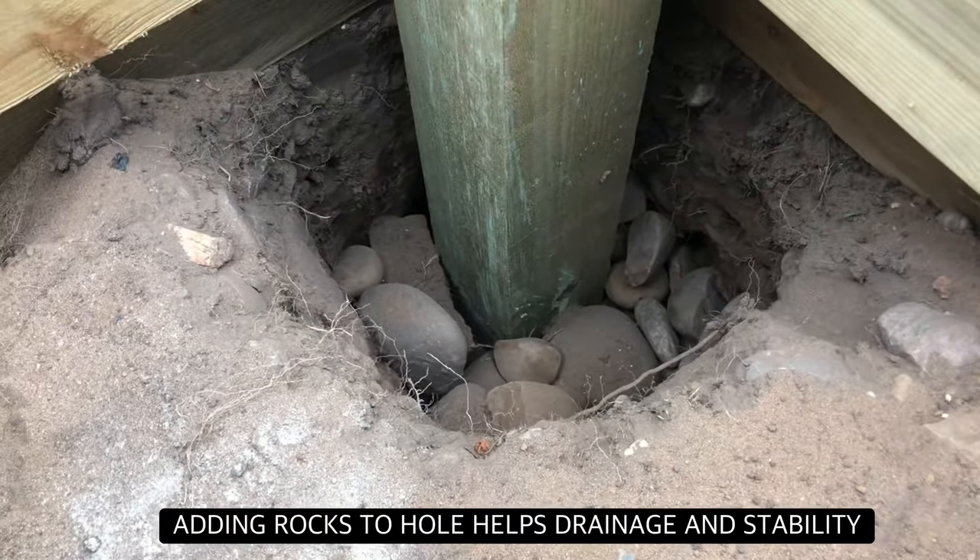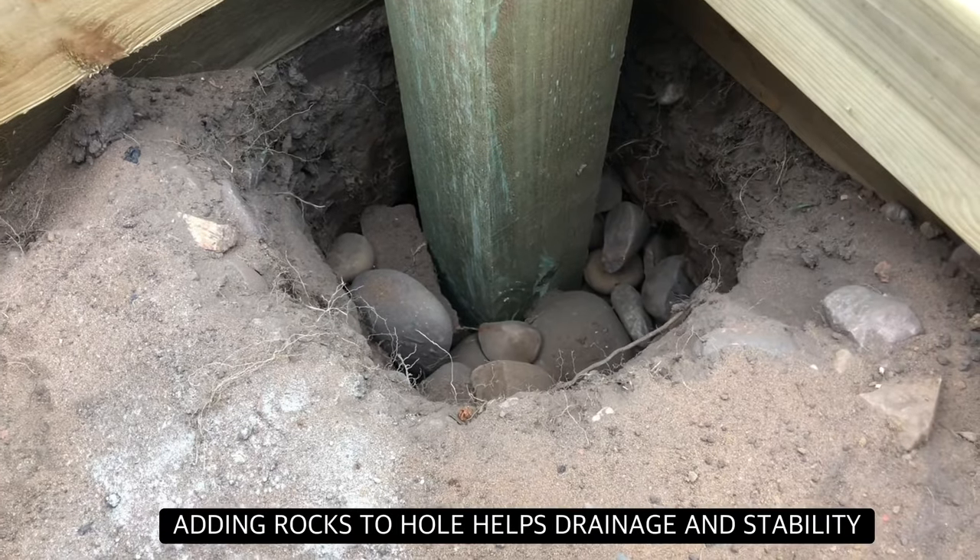We decided to partially fill the hole with rocks. This helps with water drainage and added stability.